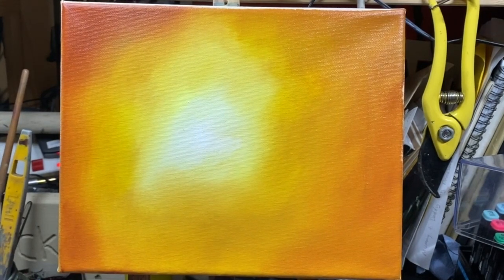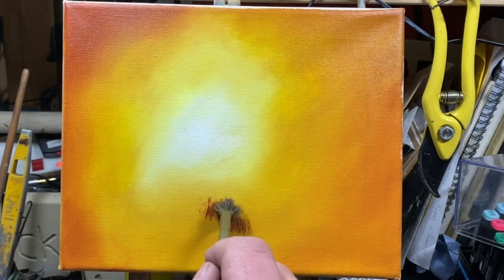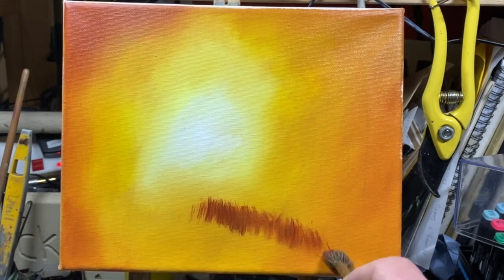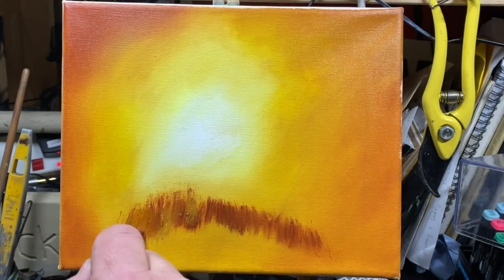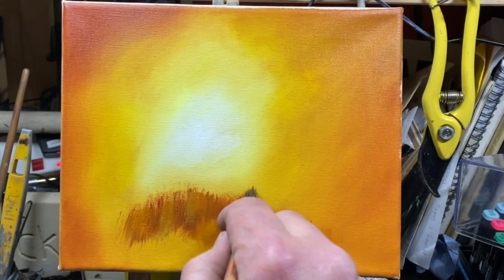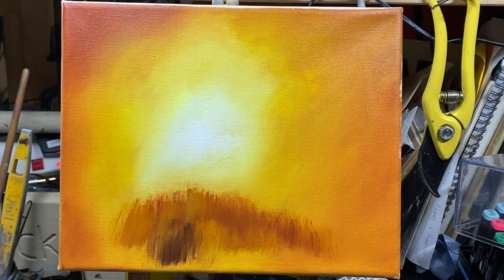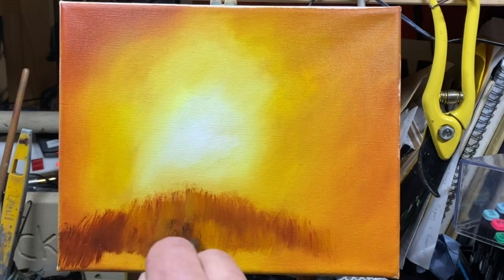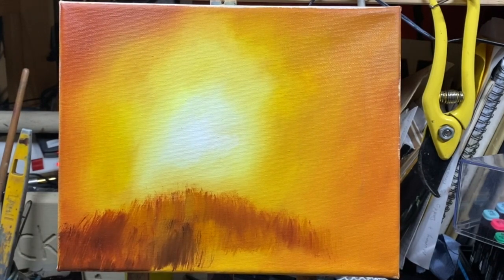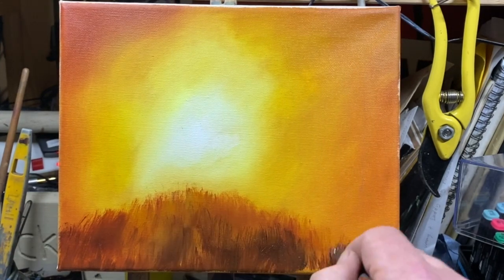This little brush — it's all messed up — that's great for doing grass. I've got some burnt sienna, using the same sort of three or four colors in the whole painting: yellow, white, burnt sienna, and burnt umber. I'm adding all the grass. If you've got a brush that's all messed up, great — and if you haven't, stomp it on the table and it will be messed up.